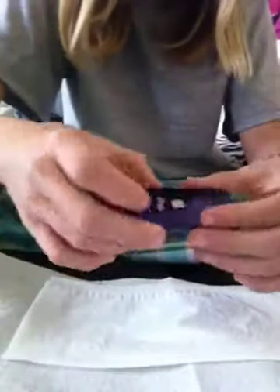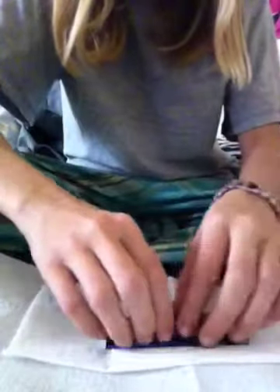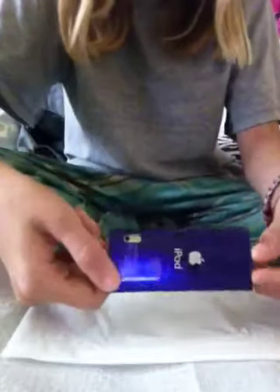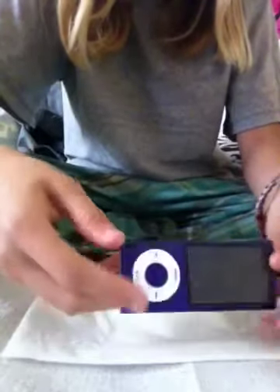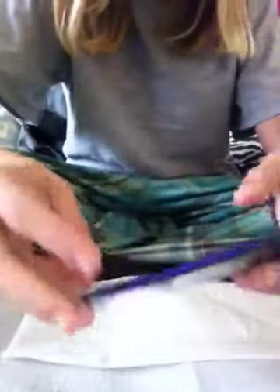Then you take your iPod Nano and set it down. iPod Nanos don't get that many scratches but they do get a lot of scuffs, so I'm going to show you how to fix that. This is an iPod Nano 5th generation — it's a purple one.